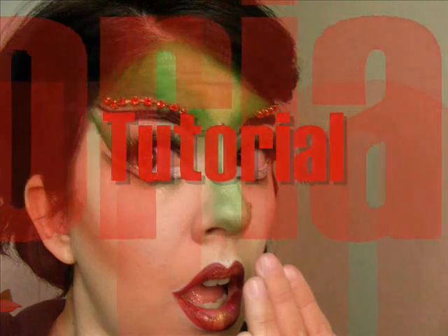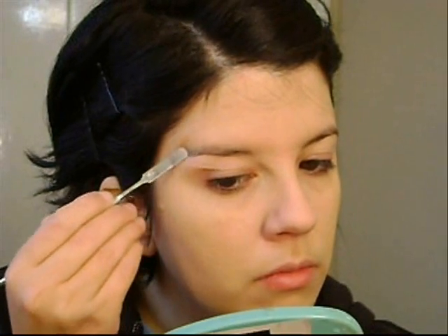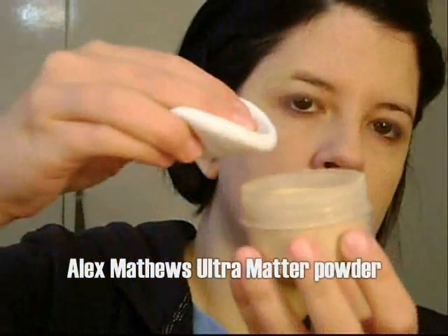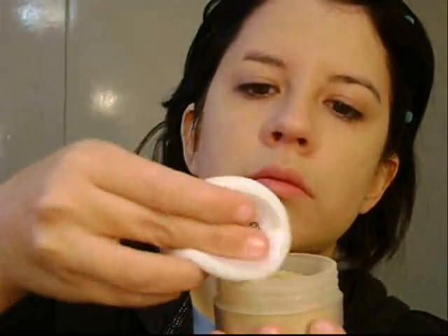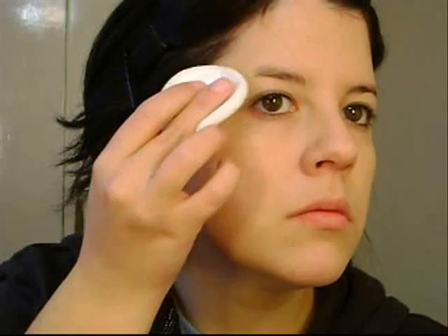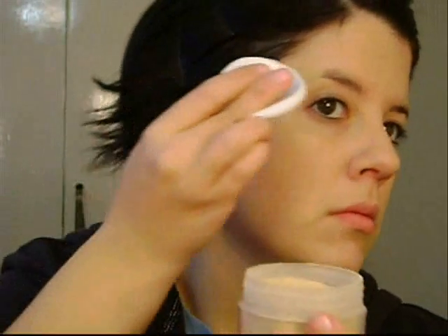The first thing you're going to do is cover your eyebrows. You can use any method you like — I use the wax method and applying wax. Then I'm going to apply an ultra foundation, a very covering foundation, applying it with my finger. Then with a matte powder, I'm going to set that and apply another coat of that powder.